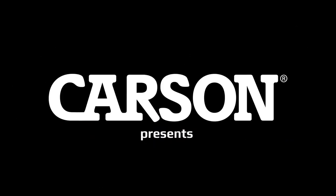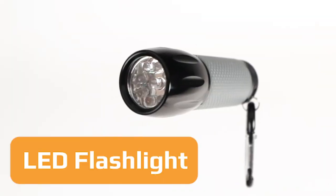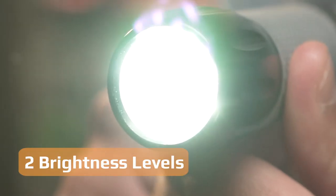Hey guys, it's Doug again, and today we're going to check out the LED flashlight by Carson. First of all, this thing is extremely bright. It comes with nine LED bulbs and two brightness levels.